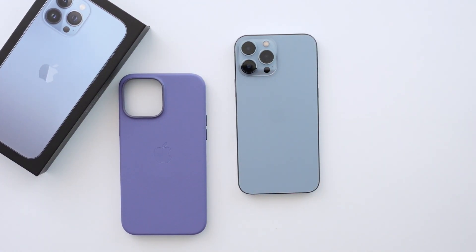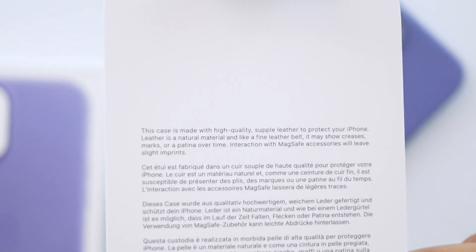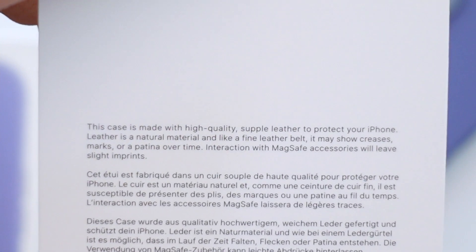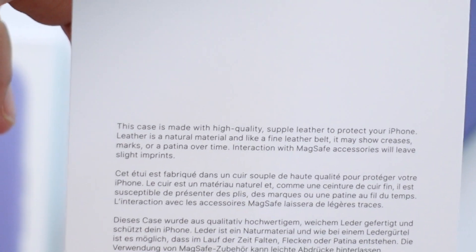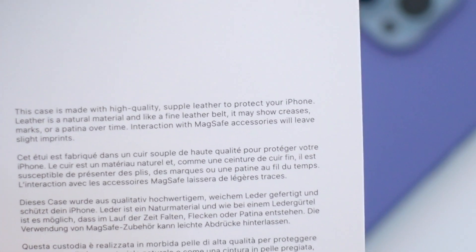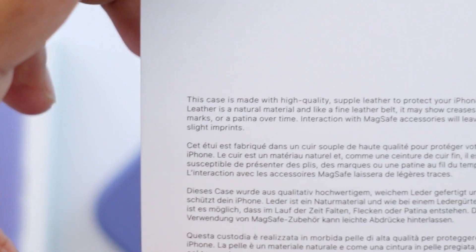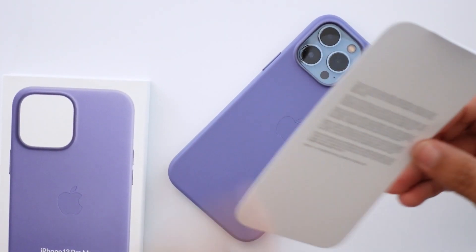Quick note from me finishing up the video — I noticed this card in the box and wanted to talk about it because a lot of people have been complaining over the last year about their case aging. Many suspected it wasn't genuine leather. This card has a little explanation: it says the case is made with high-quality supple leather to protect your iPhone, and that leather is a natural material — like a fine leather belt, it may show creases, marks, or patina over time. Interaction with MagSafe accessories will leave slight imprints.